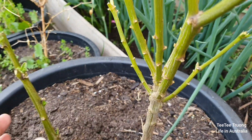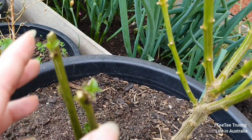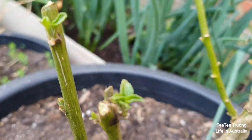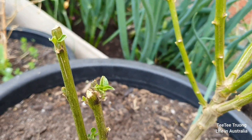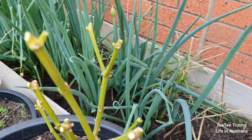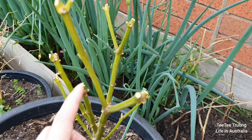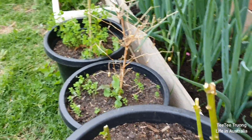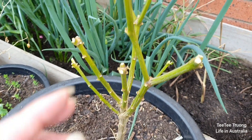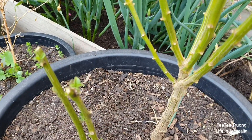Đây là cái cây ớt mà mình đã tỉa cỡ 1 tuần trước. Mọi người coi nè, bắt đầu nó nảy cái lá lên rồi. Cái lá này sẽ ra cái nhánh mới, rồi sẽ có hoa, có bông, có trái. Chứ mình không có để nguyên cái cây của năm rồi được. Mỗi năm là mình phải tỉa, tại vì mấy cái cây kia nó trụi hết lá rồi, cành cũng khô nữa. Cho nên mình phải tỉa thì nó mới ra được cây mới, lá mới.